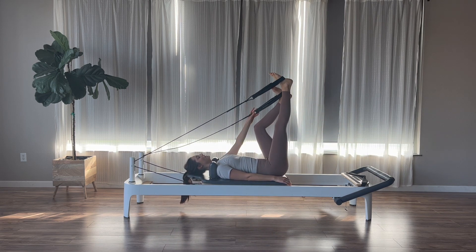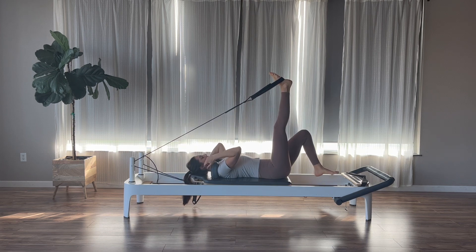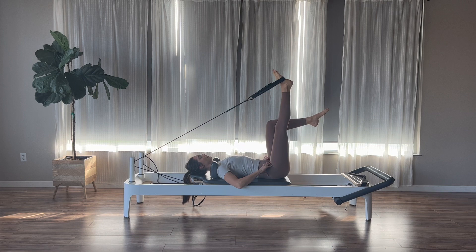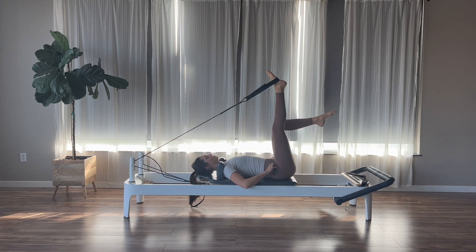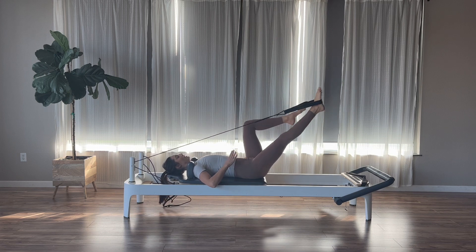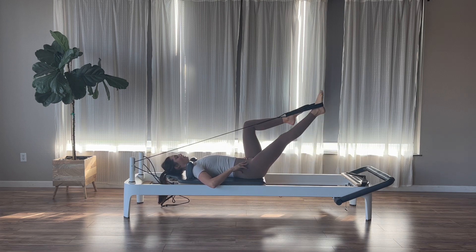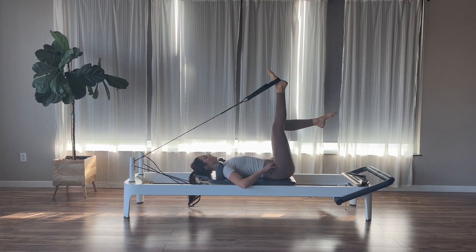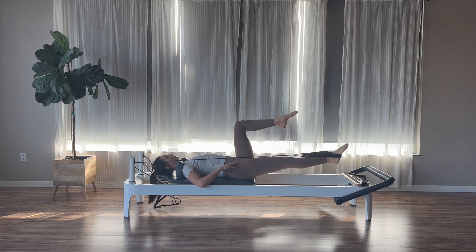Once we come up, pause. Take your left strap off and hang it back up onto the peg. The right leg stays straight up to the ceiling, left knee goes up into tabletop. Neutral spine still. Exhale, pull the right leg straight down towards the springs, then inhale, hinge to come back up. Engaging the core on that exhale. Last one — lower and then lift.